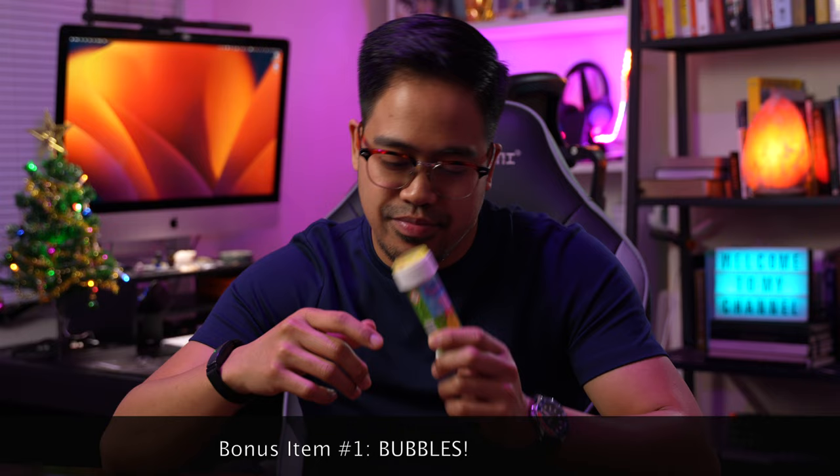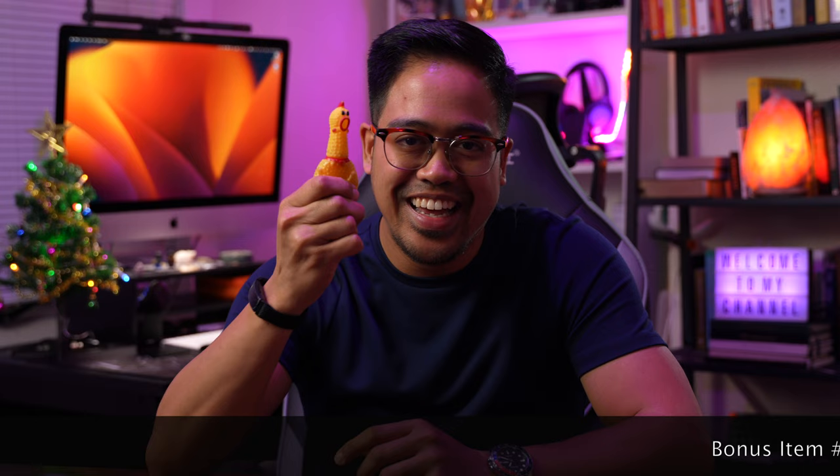That was the 10 items, but I have two bonus items for you. The first is more for when you have children on set or families with small children: bubbles. Who doesn't love bubbles? Even the big kids love them. I use bubbles to catch children's attention, engage with them, and emulate play. Just awesome — a great bonus accessory.